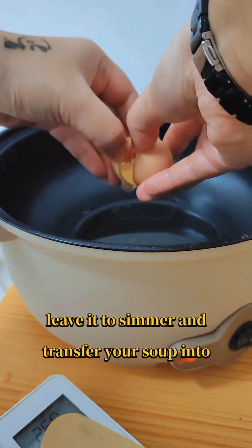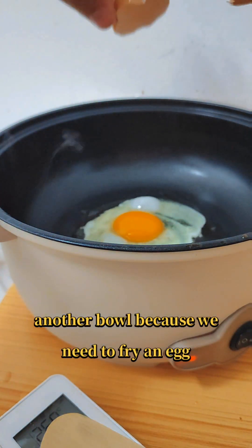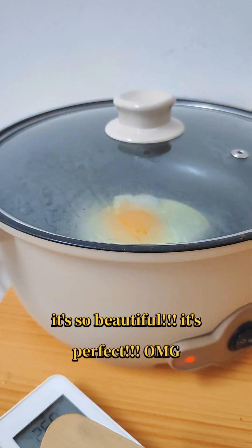Leave it to simmer, then transfer your soup into another bowl because we need to fry an egg. Oh my god, look at that sunny side up — it's so beautiful, it's perfect!